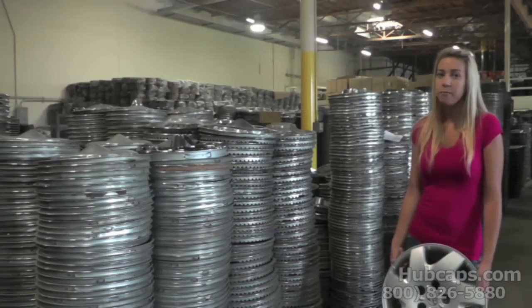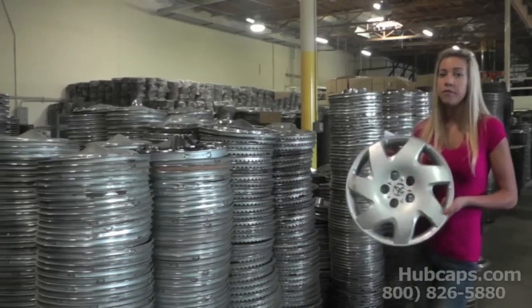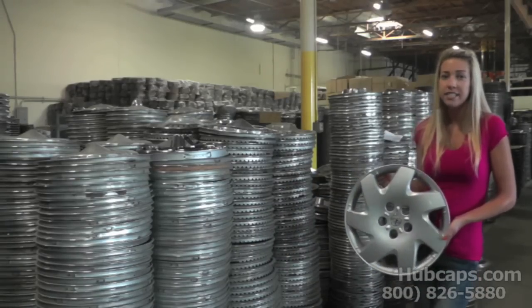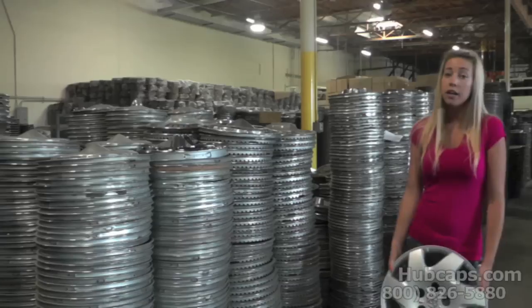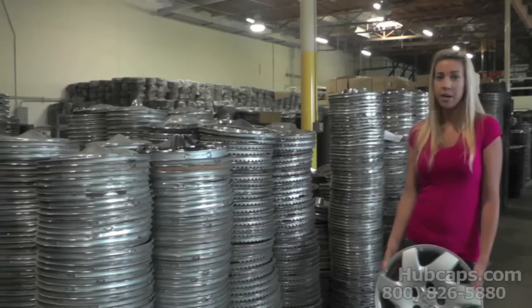So you think that noise is coming from your hubcaps? The first thing you want to do is the noise test: completely remove all four of your hubcaps from your vehicle. After this is done, take it for a test drive. If you do not hear any noise, squeaks, or rattles, then it is in fact your hubcaps.